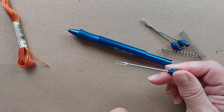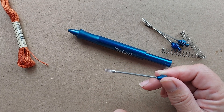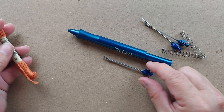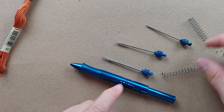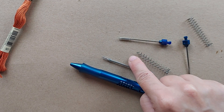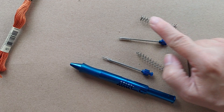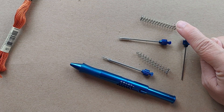A good rule of thumb is if the string will flow easily through the needle, it will work for punching, but it's best to use the smallest needle size that you can for the thread you're using. The Ultra Punch Needle also comes with two different springs. You're going to use the spring that has a tapered end with the small and medium needles, and the spring that's the same width all the way across goes with the large needle.